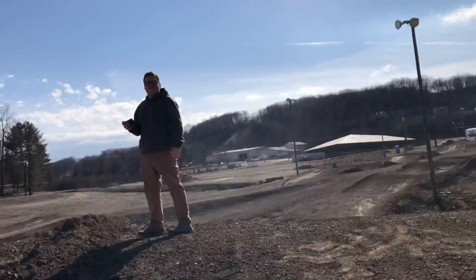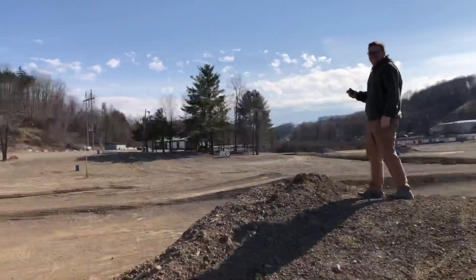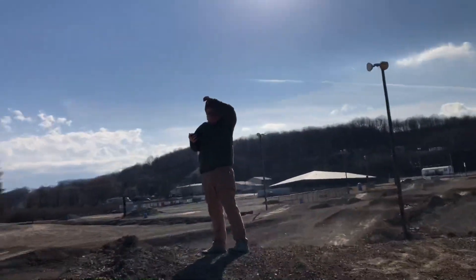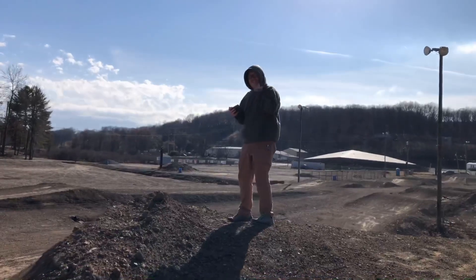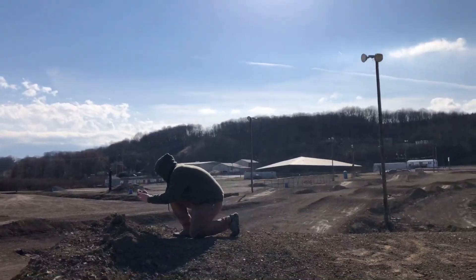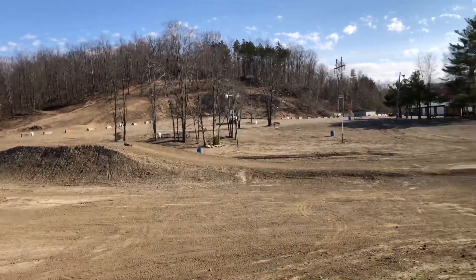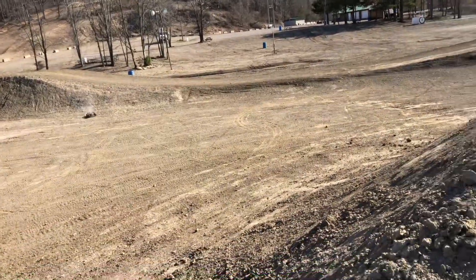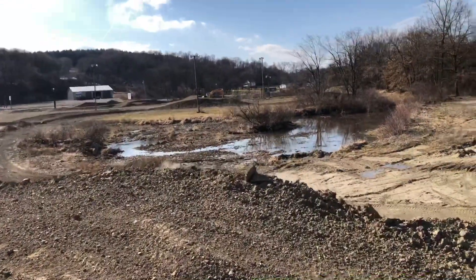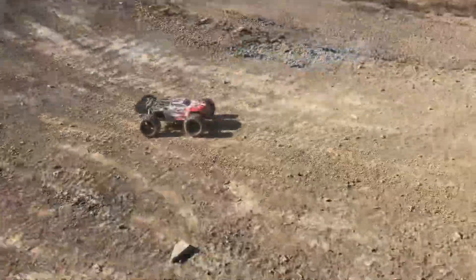Drive it till it breaks, right? Getting daring now — confident enough to go right over my head? I don't know, but we could try it — just keep your head low enough where I don't scalp you. Just got his helmet. All for the footage, man, all for the footage.